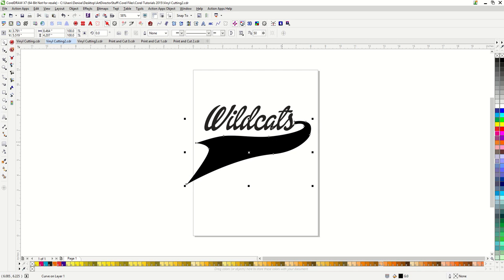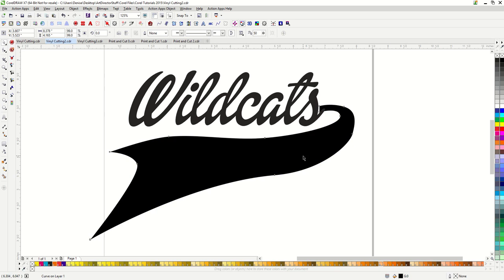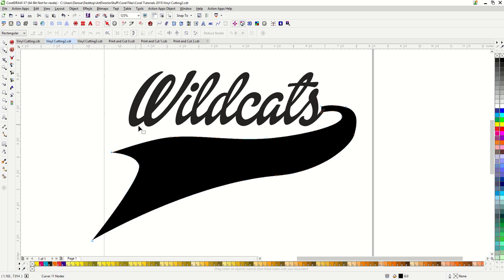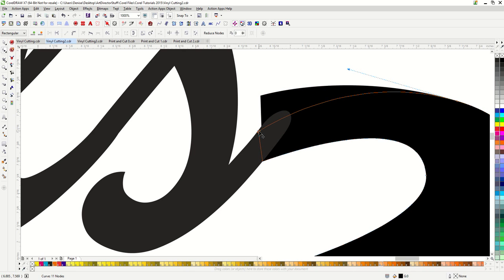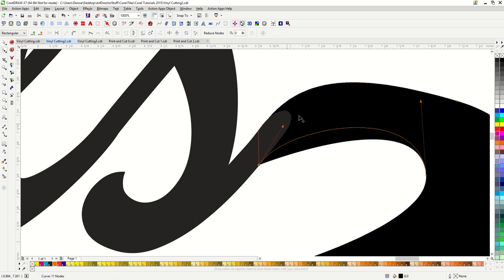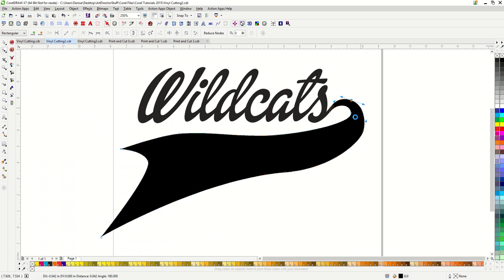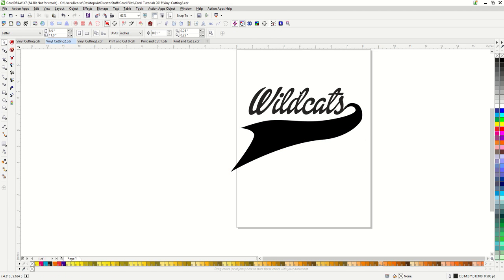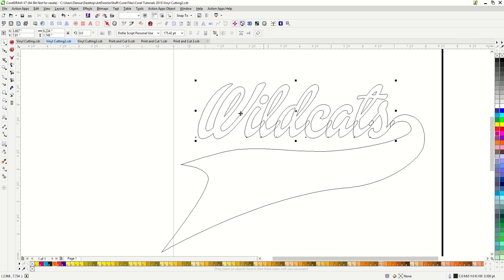And then I would import in my vector tail. This tail comes from the Action Illustrated collection. I just want to place the tail underneath my text here so that it looks okay. Then I would use my shape tool to edit the nodes to make it look like it's coming off of the end of the S. If I'm printing this design, then this would be enough, but if I'm going to vinyl cut, I just need to weld these two together because you can see in our wireframe that there's lots of overlapping shapes. So I just take my text, hold down my shift, click on my tail, and weld them together.